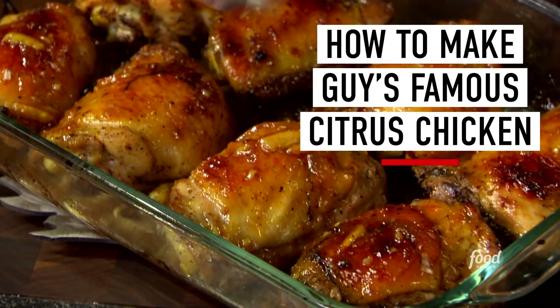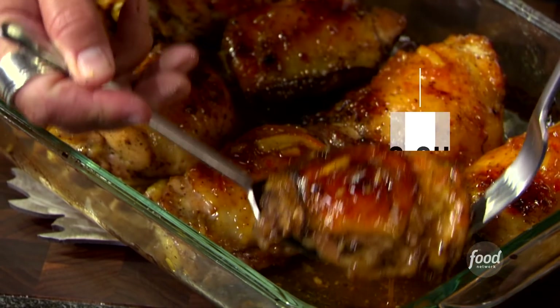My citrus chicken features bone-in thighs with a double dose of flavor. On the citrus chicken recipe, I was not a chicken thigh fan when I was a kid. Fast forward, learning how to cook and getting to be a better cook, I realize that the chicken thigh is probably the best part on the chicken.